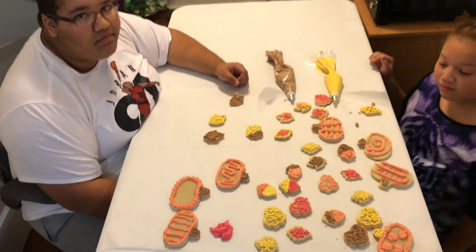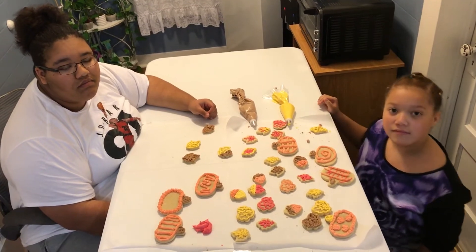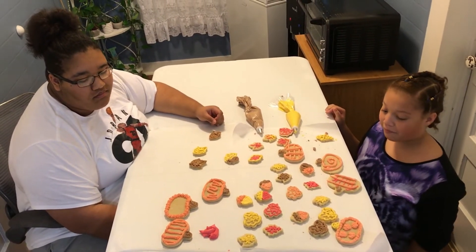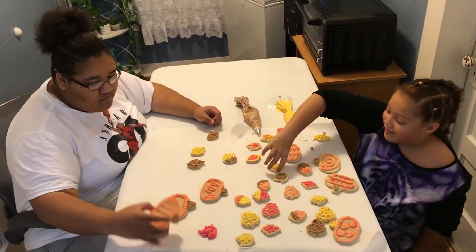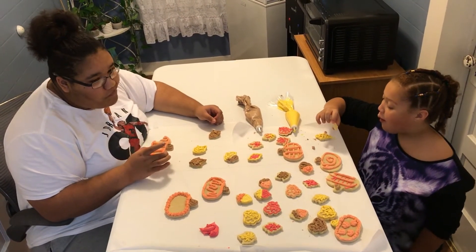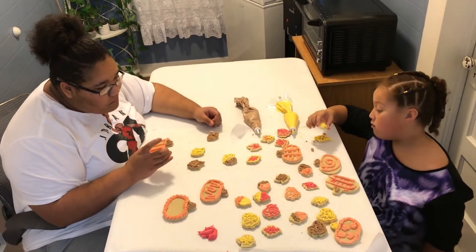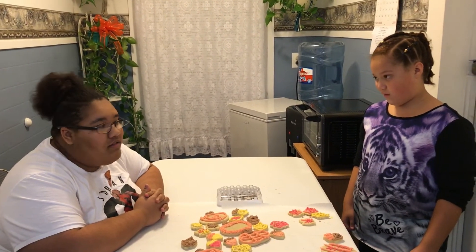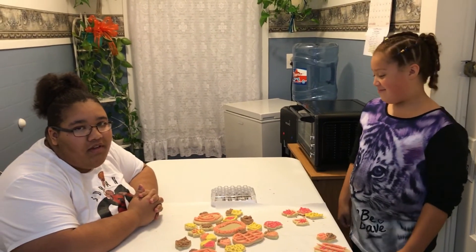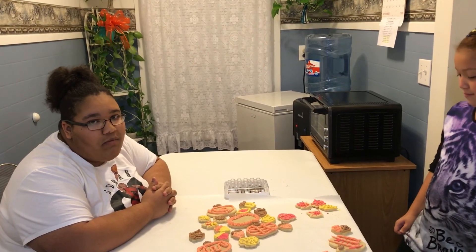I was thinking y'all should taste one and see how they taste. Delicious! Okay guys, I hope you liked our video. If you did, smash that like button, subscribe, and turn on your post notifications so you can get notified the next time we upload a video.